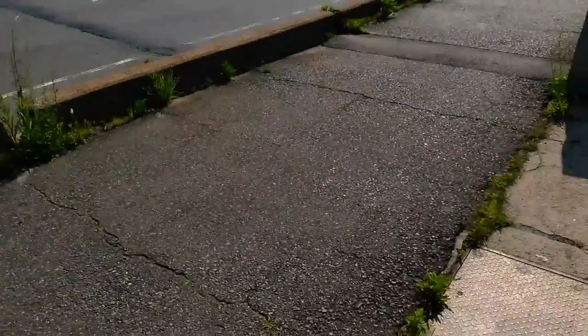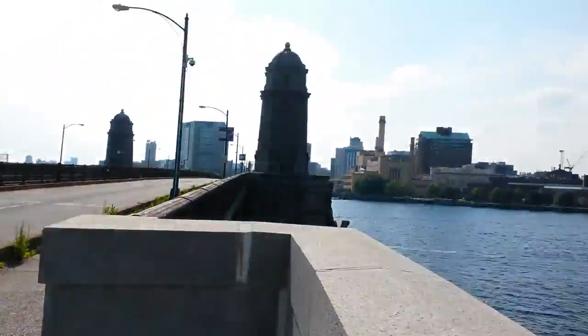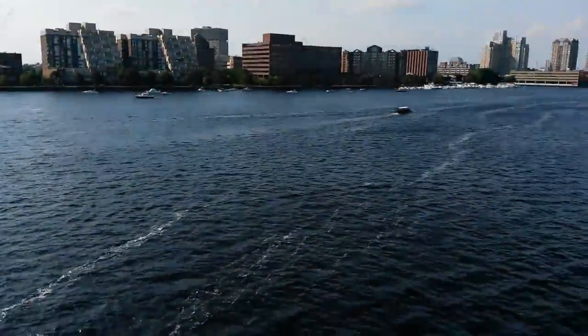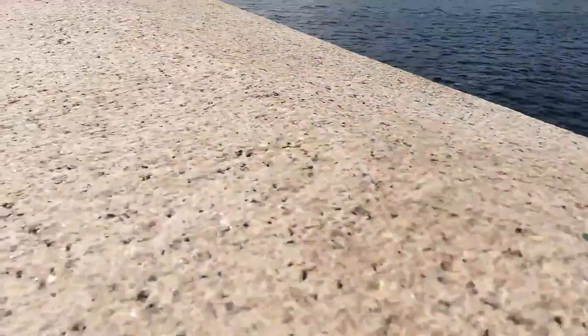White balance and exposure are set to automatic, going from light to dark, on a very windy day over the Charles River, just outside of Boston. See if we can get a close-up test on this concrete here — there's our automatic focus adjust.